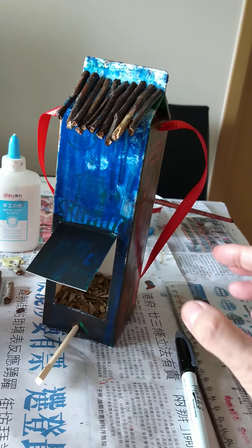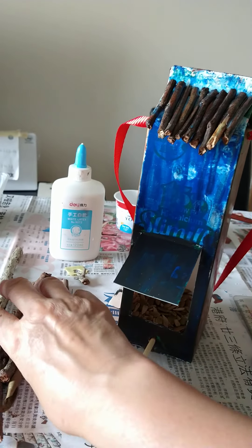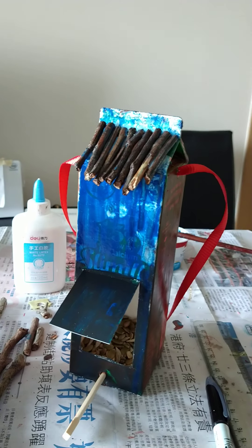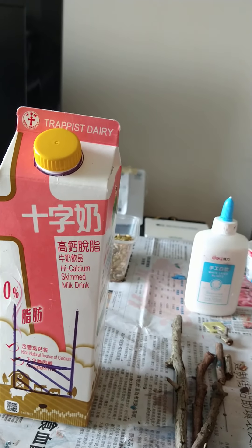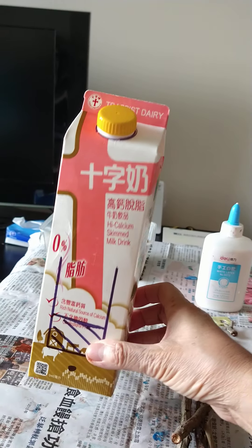Now what you'll need is a chopstick or a stick. You'll need some sticks for the roof, but you don't need to have sticks. You'll need a milk carton or a juice carton, and this is what you do.